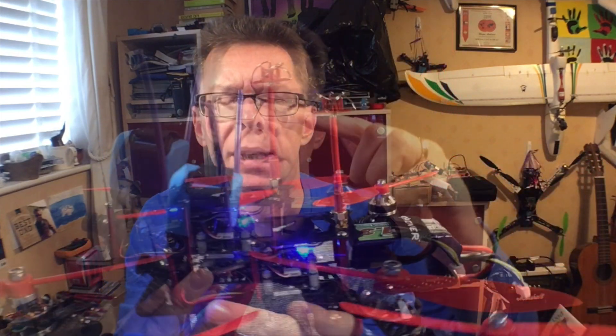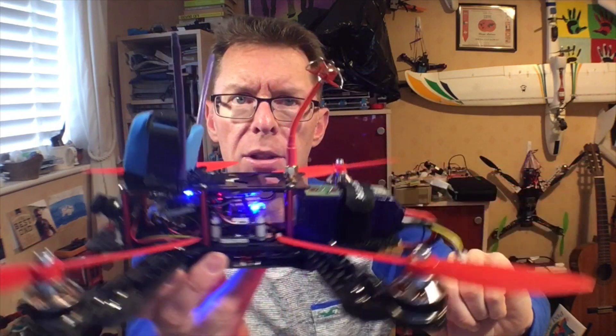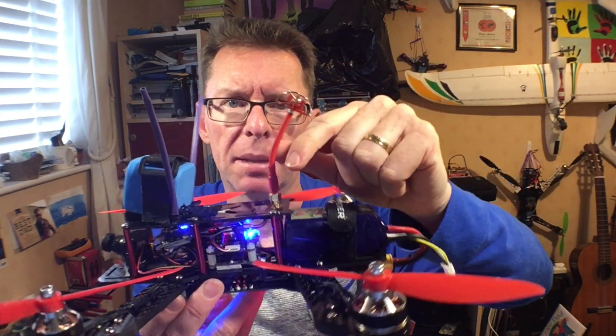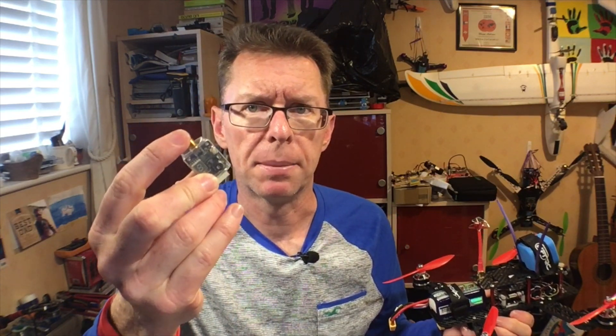I probably wouldn't leave it just hanging down — maybe a little bit of velcro to keep it in place. The antenna is pretty solid; you can bend it into whatever shape you want. It is unprotected though, so just be aware of that, although it does go around these little plastic bits on the frame. One slightly peculiar thing I noticed: the original X1 has an RPSMA adapter, but the X1P has an SMA adapter — I'm not quite sure why they went that way, and they don't give you a choice.